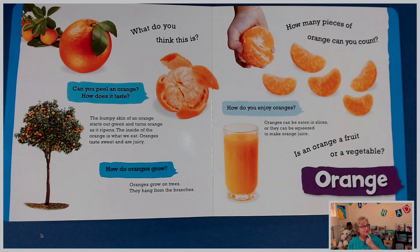Is an orange a fruit or a vegetable? If you guessed fruit, you are correct. I love oranges. They're a great source of vitamin C, boys and girls. I hope you're getting lots of oranges and citrus in your diet right now.